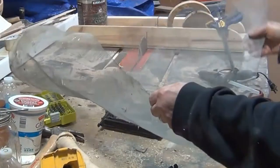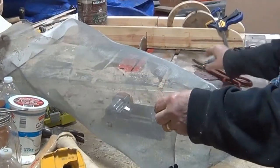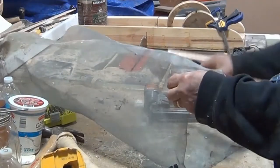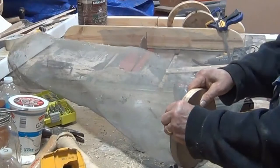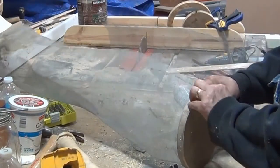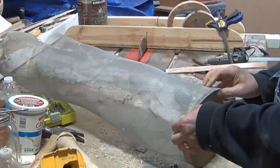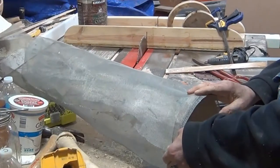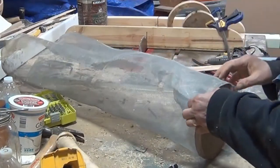This is some old screen I had. All I'm going to do is take and wrap the screen around the bottom and staple it. And I got one for the top, and I'll probably have to put a piece down the side.